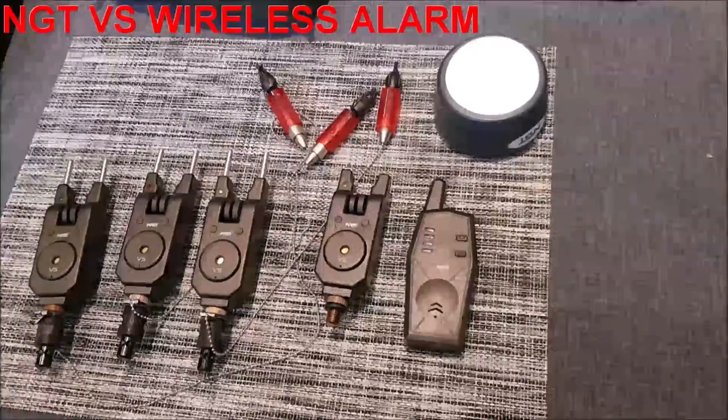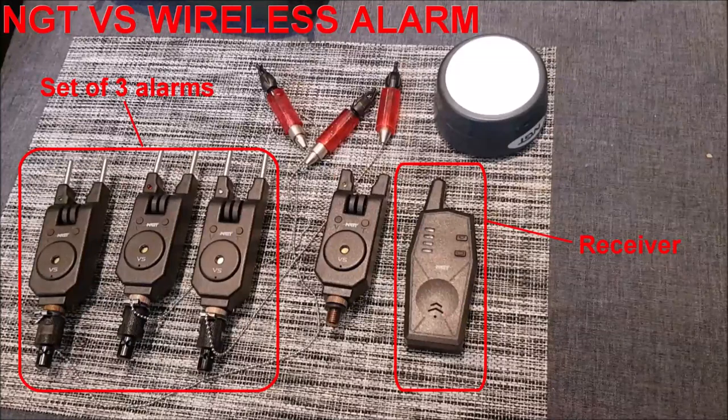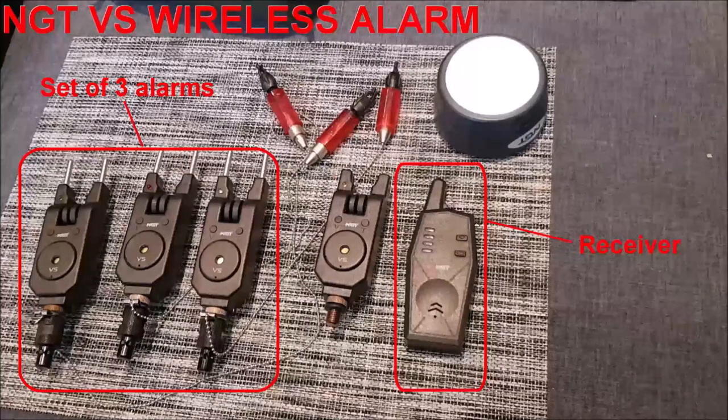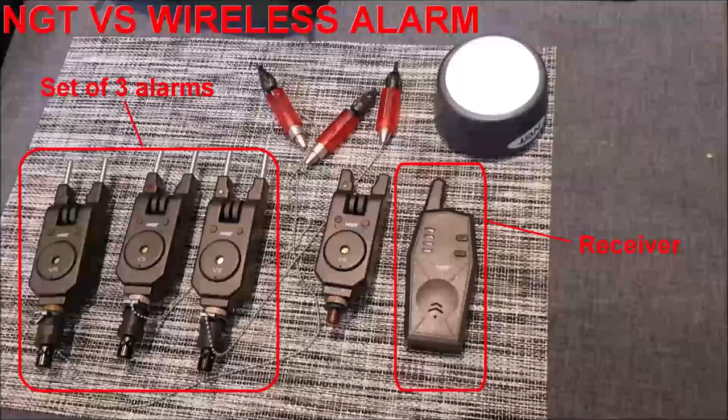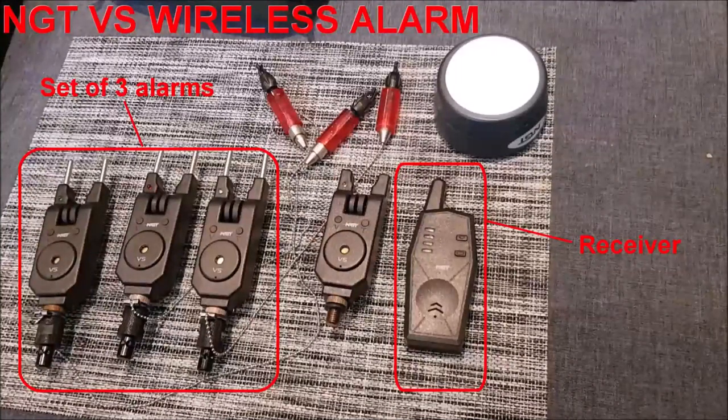So what do you get in the VS wireless sets? You get two, three, or four wireless VS alarms, each a different LED colour and each with two sets of snag ears — long and short — plus a wireless receiver. What I like is, if you're careful, you can add more VS wireless alarms later on to the same receiver, up to a maximum of four alarms.